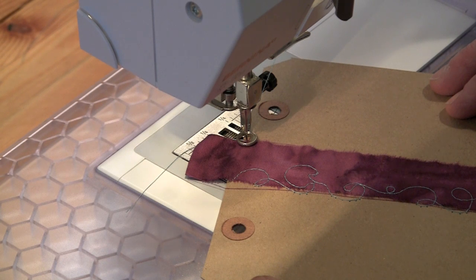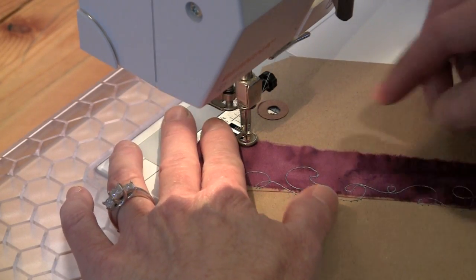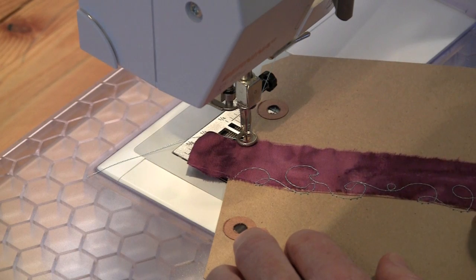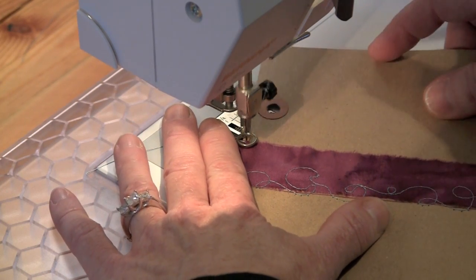When I stitched my signatures together, I used just some swirly free motion stitching. You could stitch straight lines up and down if you wanted, or just do basic free motion like I have. I'm going to stitch outside the margins of this fabric — over onto the tag itself — because I think it looks more interesting than if the stitching is confined to that narrow width of fabric.